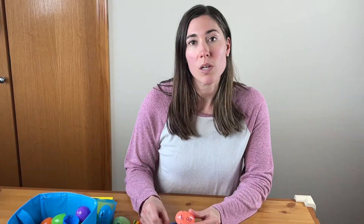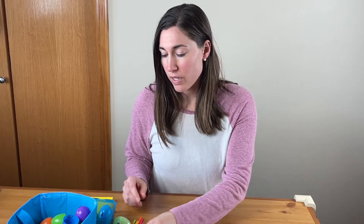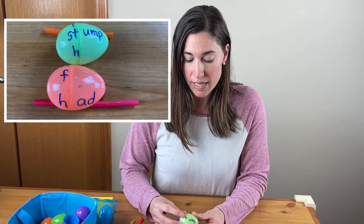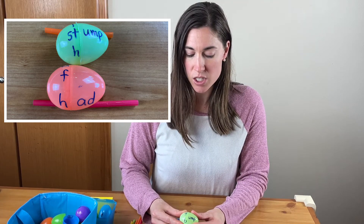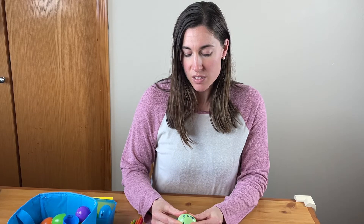You could have them record all the words they make with that word family. Going a little beyond that, you could do something like '-ump' and then use letters plus blends — so 'st' + 'ump' = 'stump,' or 'gr' + 'ump' = 'grump.' That would be a challenge for older kids, working on blends and word families.